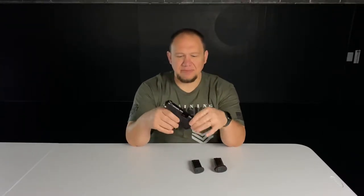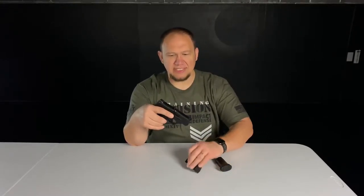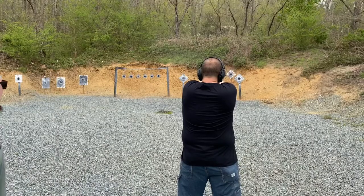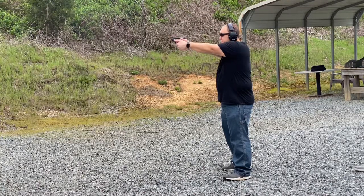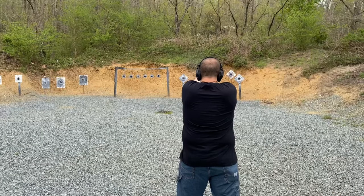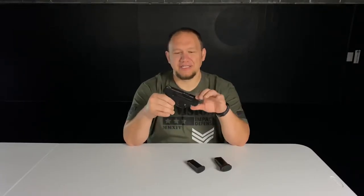Notice this is completely empty and clear — there is no ammo in either of the magazines. Looking at the Shield, I always liked it because it shot bigger than it actually was — a subcompact that shot like a compact. That was something I really liked about the Shield. You take that and add the extra ammo capacity with basically the same size.